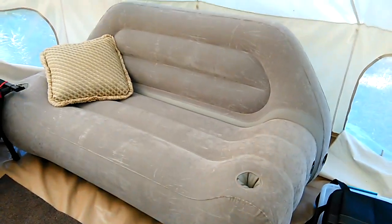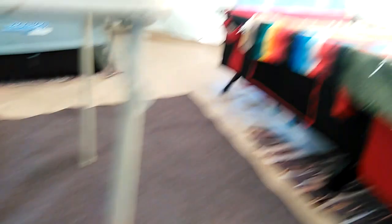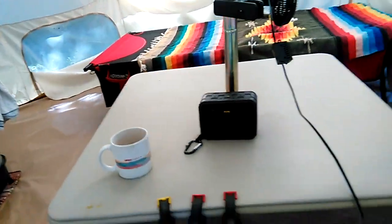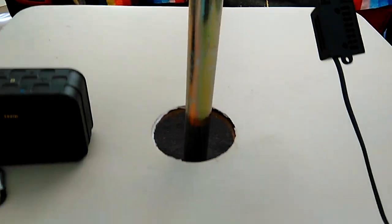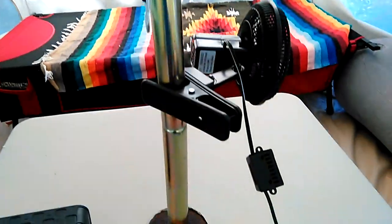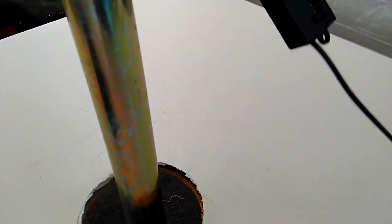I got this inflatable couch from Walmart — it's comfortable, really comfortable. No regrets on this purchase, except when it deflates and pops — then I'll regret it. I also took a card table, cut out the middle, and the reason I put a big hole in there is because of the bell tent pole. If you get high winds, you know the tent can rock a little bit and it won't knock the table around — it might sway just slightly.